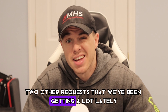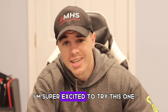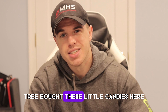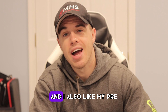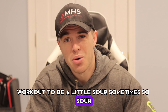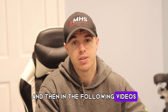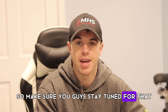Two other requests we've been getting a lot lately were cherry limeade — which I'm super excited to try, and that's what I'm trying today — and sour watermelon. I'm sure you've had those little sour watermelon candies. If you're like me, you're a huge fan, and I also like my pre-workout to be a little sour. In the following videos I'll do a flavor test of each one, so make sure you stay tuned.